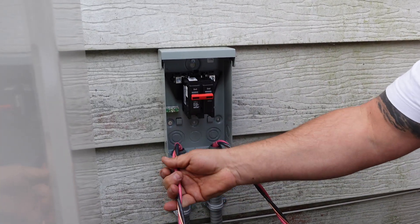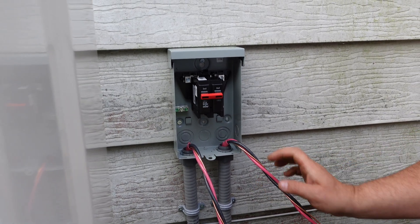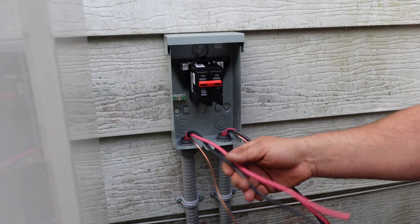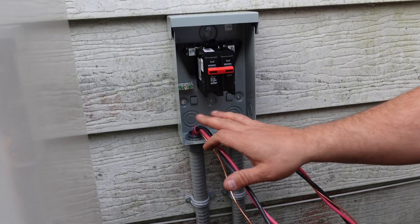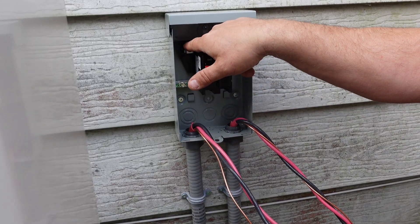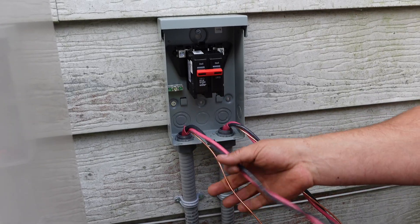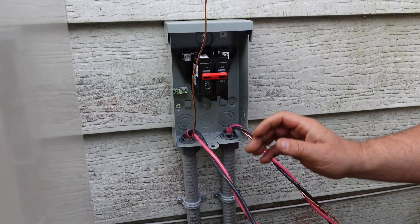On our left is our wire from the house and on our right is our wire going to the heat pump. We're going to start by doing our grounds up on the ground terminal. You'll notice that on this disconnect it doesn't have any neutral bar — it just has the grounds — and then the line is going to go up here, which is where it comes from the house, and the load is going to go on the breaker.